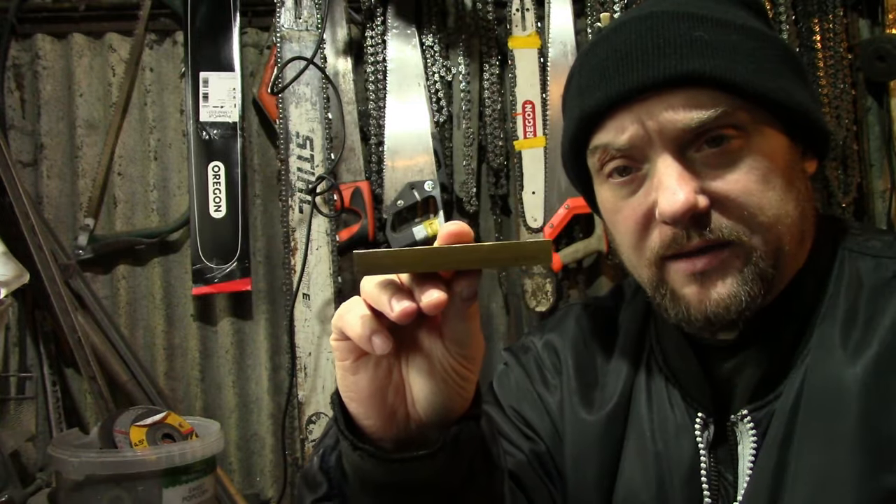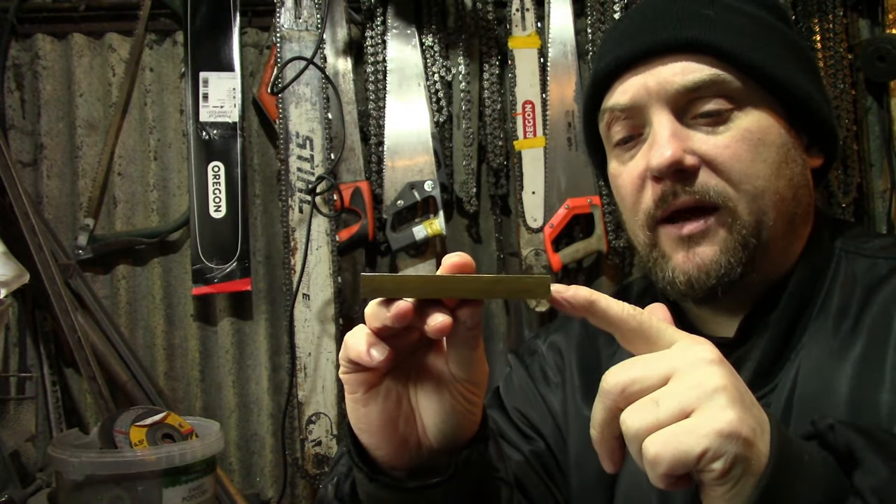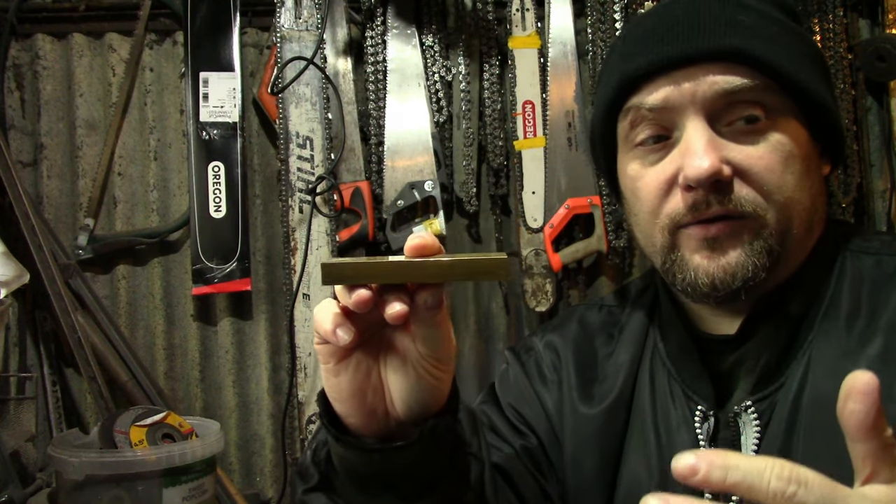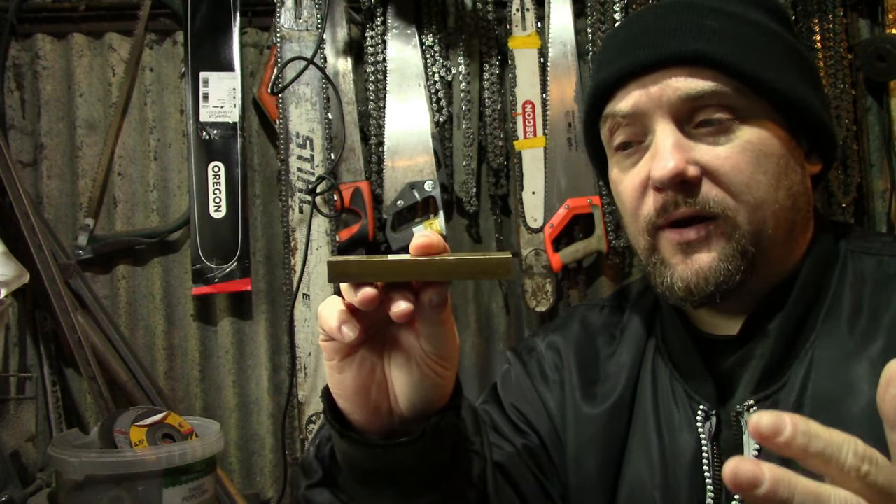I've got a lump of brass here for the guard. You can buy that off eBay — I think it's about five pounds for a piece that size. You could use steel or aluminium or anything you like, but I want to use brass on this and I think it will look really nice.